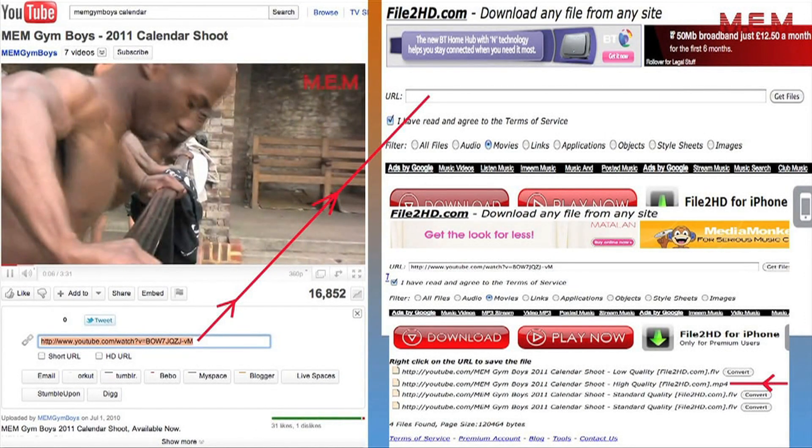You can download this workout onto your iPod or PC by using file2hd.com. Just paste the link of this video into the space under file2hd, click Movies, and select the MP4 high quality option.